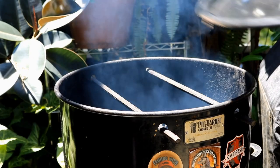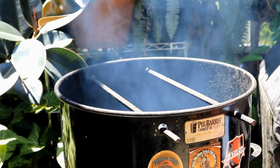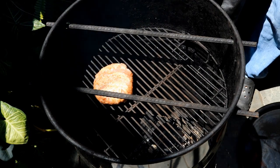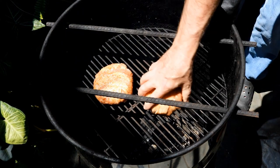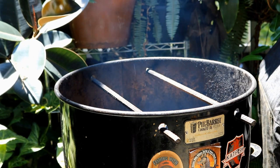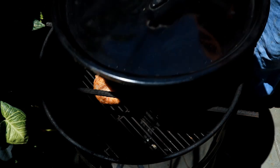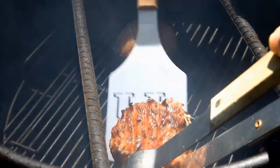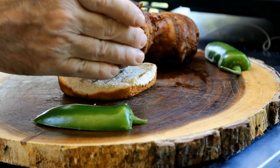Got a nice smoke going off that eucalyptus wood — I mean eucalyptus lump charcoal. I'm going to place both of our burgers on here like so. No extra wood today; this eucalyptus lump charcoal is going to be all we need to get a nice smoke flavor. We've got our burgers on there.